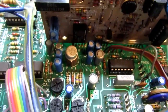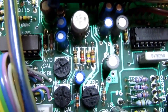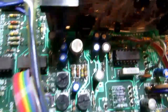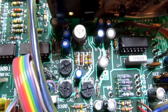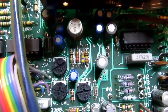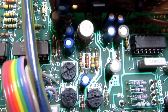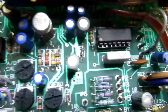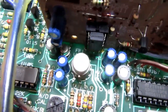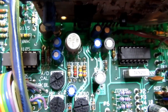Up in this area, that large round can with its surrounding components and the trim pots — that's all part of the AC converter, which converts AC signals to DC signals whenever you're in AC amps or AC volts. That round package is an IC, but it was common at the time for some ICs to come in a round package instead of the DIP package we're more familiar with.